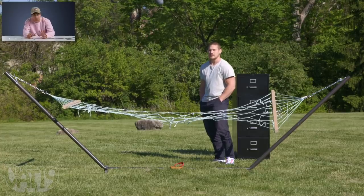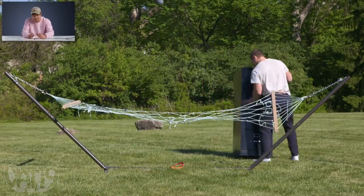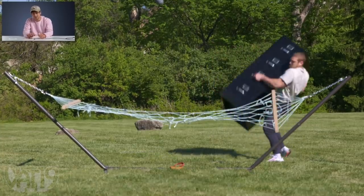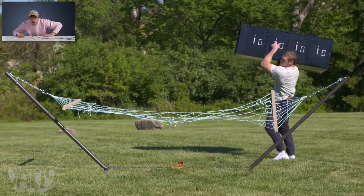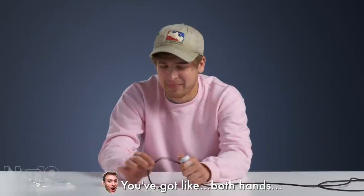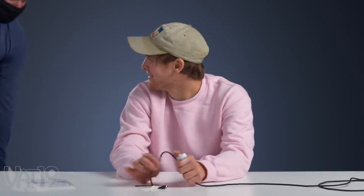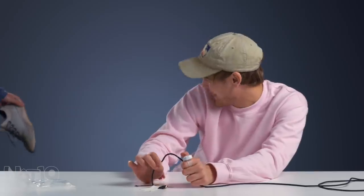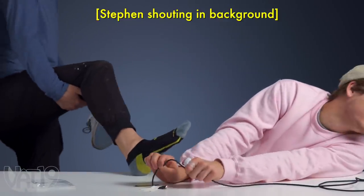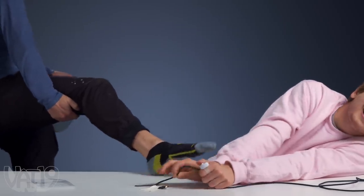There's two things I hate: filing cabinets and hammocks. I give up — she's not breaking. You've got both hands tied up there, you know? No! Get away from me! No! No! Keep going, mom! Don't stop! Get away from me!